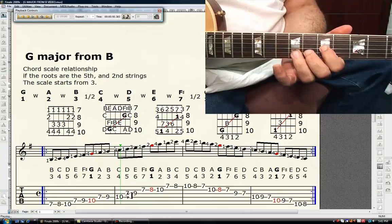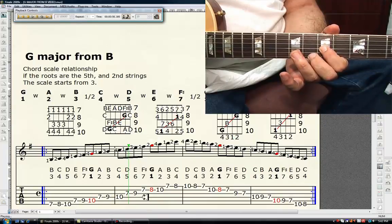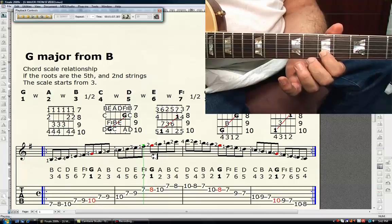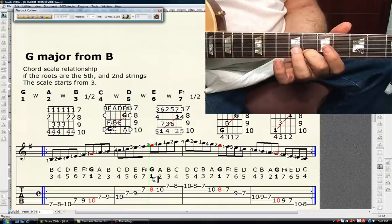First finger, seventh fret, third string is D — the perfect fifth. Third finger, ninth fret, third string is E — the major sixth. First finger, seventh fret, second string is F sharp — the major seventh. Second finger, eighth fret, second string is G — it's the tonic, it's in red.